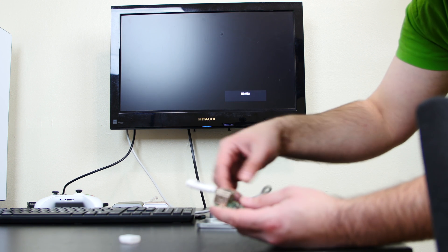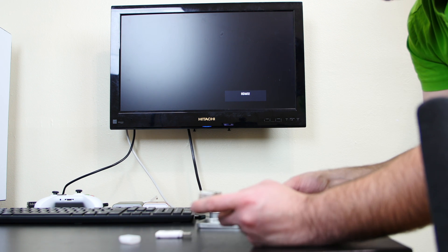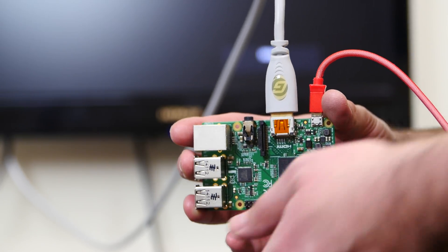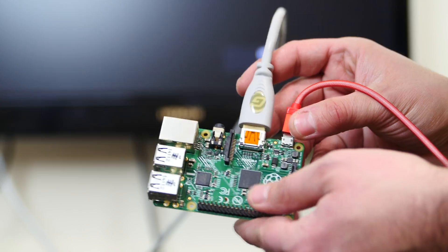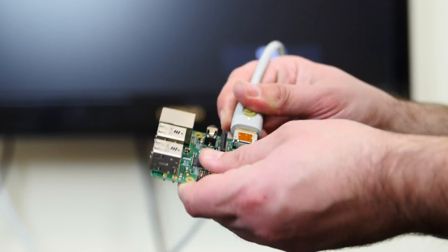In less than a second, it completely destroyed our Raspberry Pi B+. Just to confirm, I'm gonna try to power it on again. As you can see, completely destroyed. I'm gonna disconnect and reconnect it so you can see — the monitor behind me is completely blank. There's not even a light indicator working right now. This Raspberry Pi B+ is completely fried.